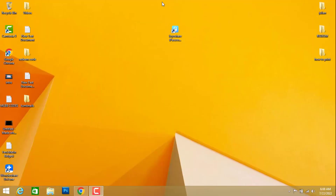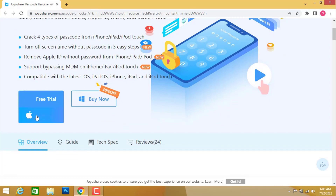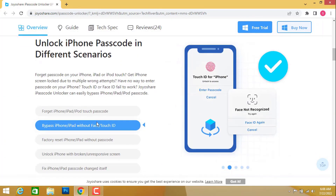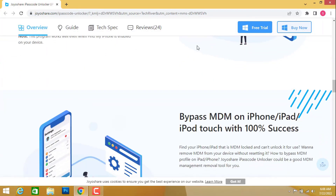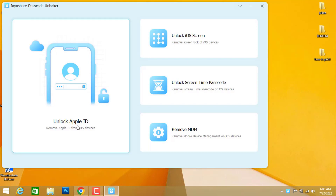First of all you have to download a software. You can download it from this website, which is Joyshare iPasscode Unlocker. You can click here to download for your Windows or Mac. There are a lot of instructions about how you can use this, and you can find the link to this website in my video description below.